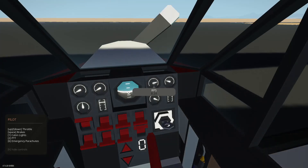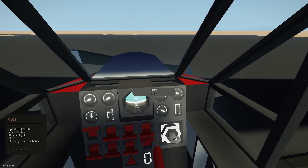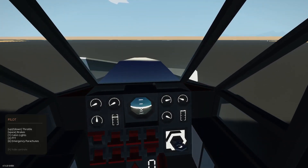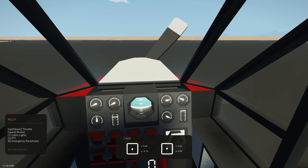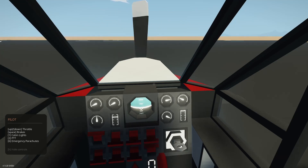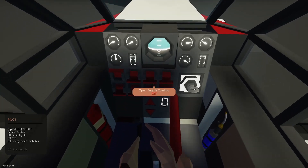Takeoff checklist: brakes on, set WS trim to 0.18 — you do set a takeoff trim in real aircraft. Flaps down for takeoff. That's frequency down — where's flaps? There we go. I'll do it as a static takeoff, holding brakes and letting the engine run all the way up. 105 knots for climb out.